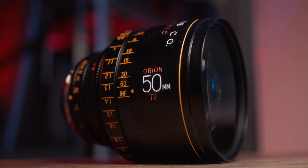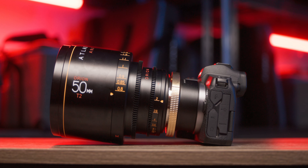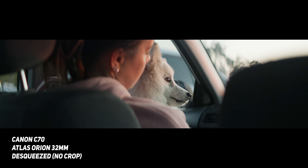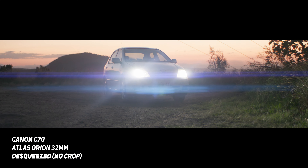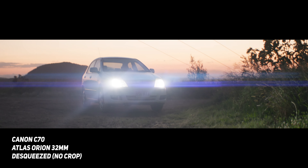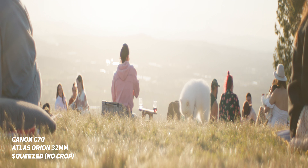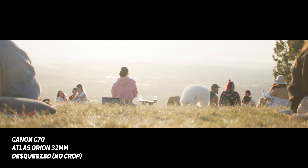If you are new to anamorphic lenses, which I still am too, basically they were designed back in the day to solve the issues of wanting to take a 4x3 almost square image from 35mm film and make it widescreen — closer to what our eyes actually see. Instead of designing a longer film stock, which would take up more space, they made the optics oval to squeeze a widescreen image onto a 4x3 piece of 35mm film, and then afterwards de-squeeze it to get that widescreen aspect ratio.